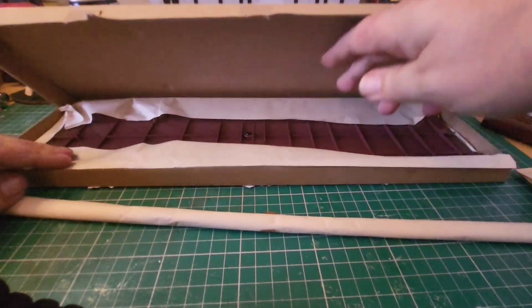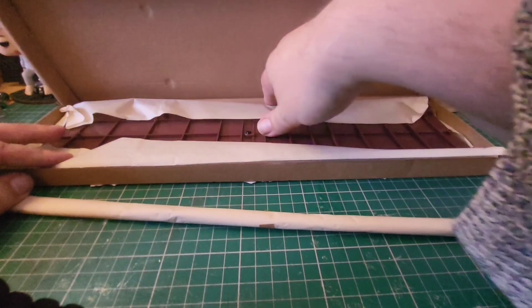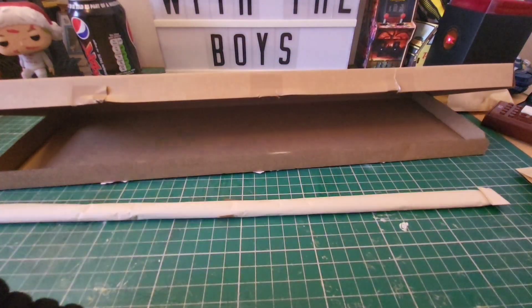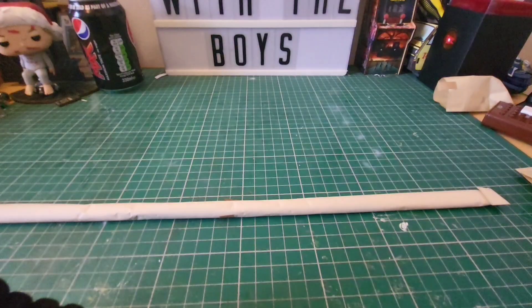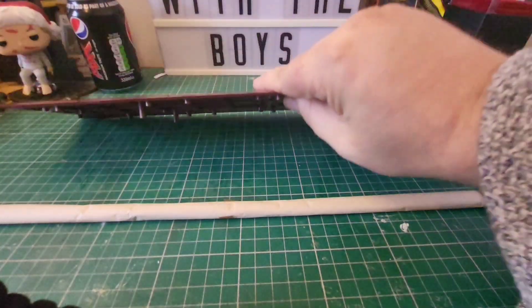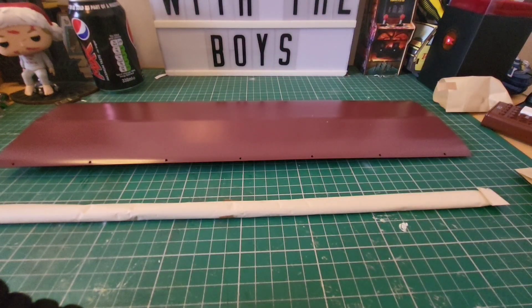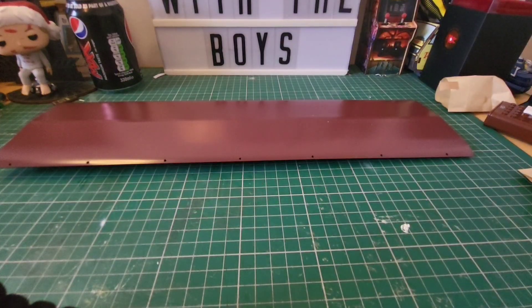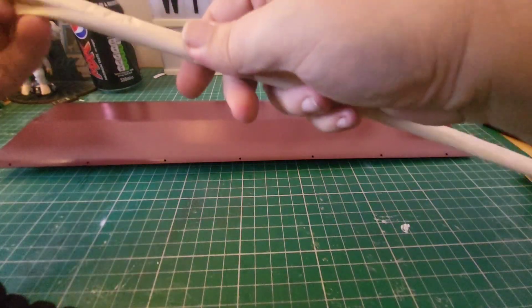Those are going to be the bilge pieces — yes they are. Let's disappear and get these unwrapped. There is our keel piece — that is big — and then we have our bilge pieces, unwrapped.